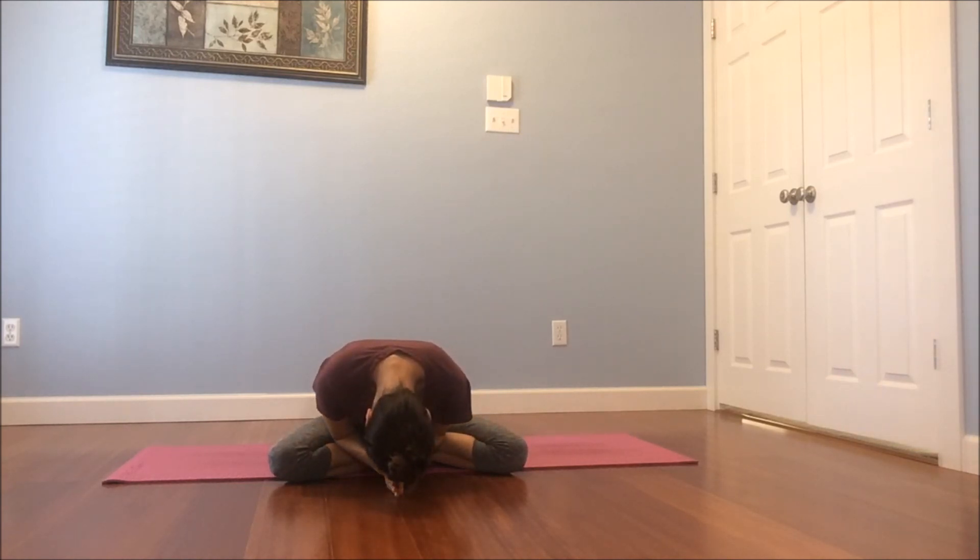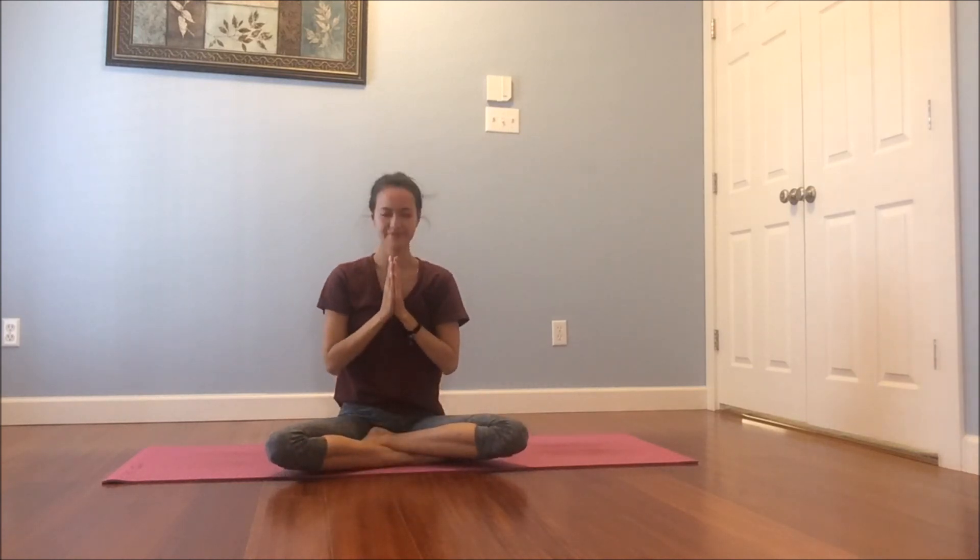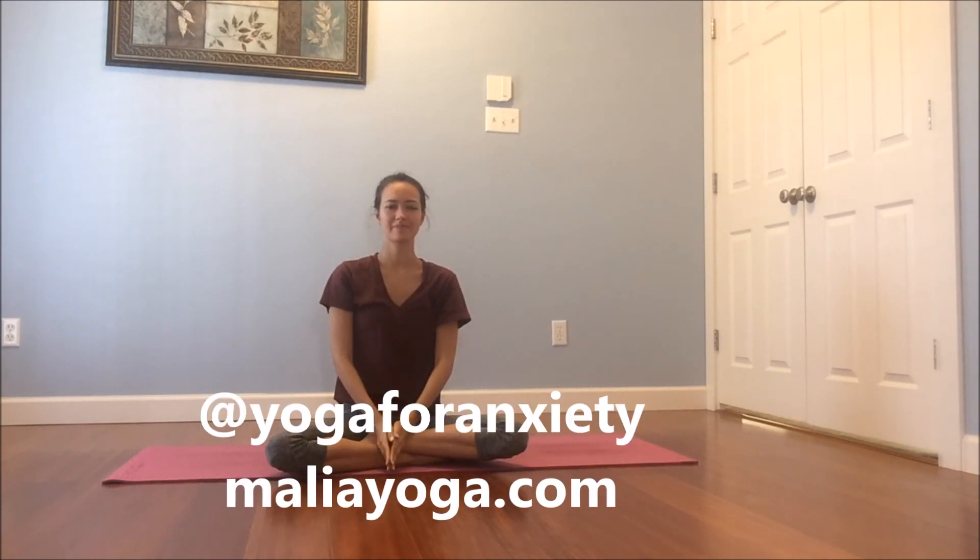I really hope this video was helpful for you. Please let me know if it is with a like, a comment, or by subscribing so that I know to make more videos. If you'd like to find me on Instagram, it's at yoga4anxiety, and my website, maliyayoga.com. Have a wonderful, wonderful day my friends. Thanks.